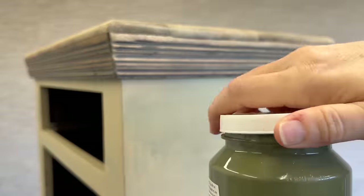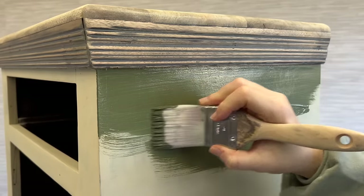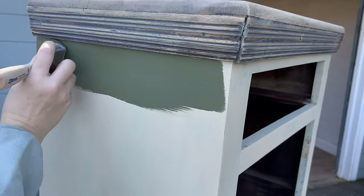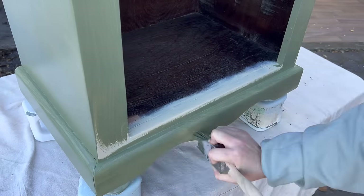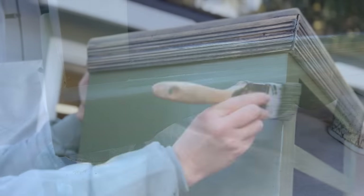Next color — this is Bayberry by Fusion, a beautiful dark earthy green and a real favorite of mine. I have done a buffet in it, and our coat rack that we currently have in the front hall is painted in this color. I did it about four years ago and it still looks amazing — it's in great shape. I gave both nightstands two coats of Bayberry. I love this color.